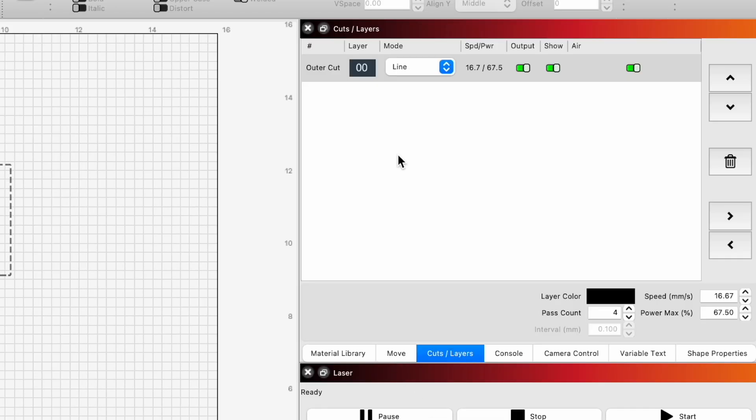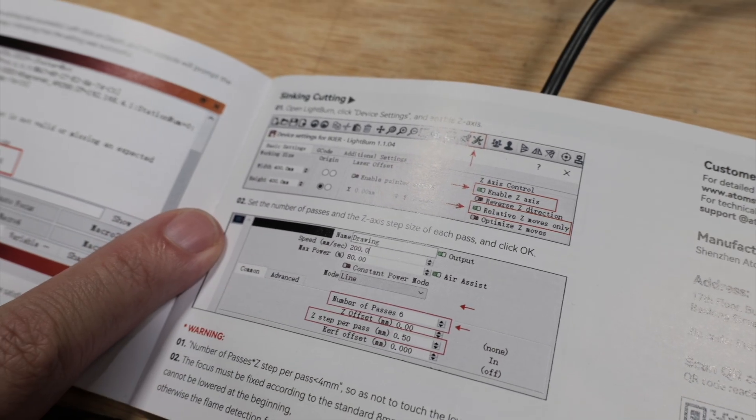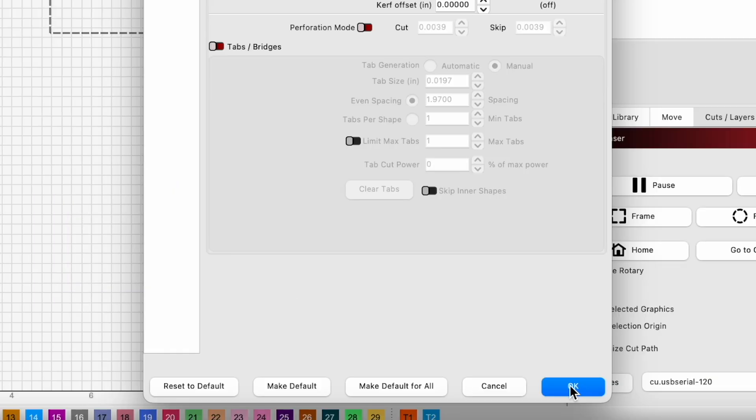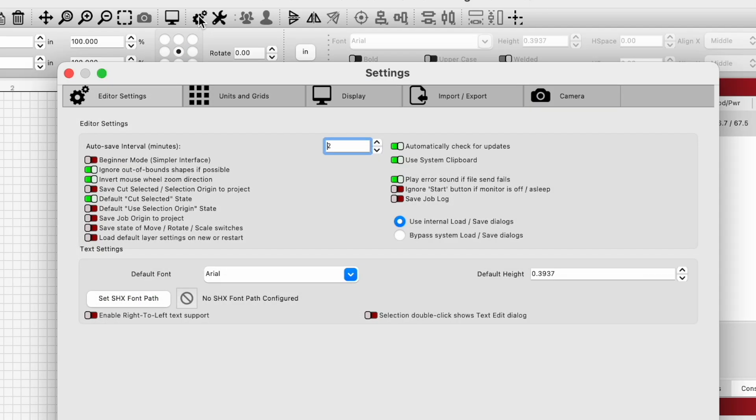Now we want to go to our cuts and layers. We can double-click on a layer to get our cut settings editor. Now we're going to do a little test with this Z-axis and adjust our settings for this diode laser.